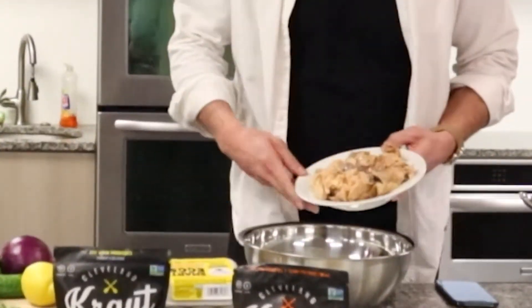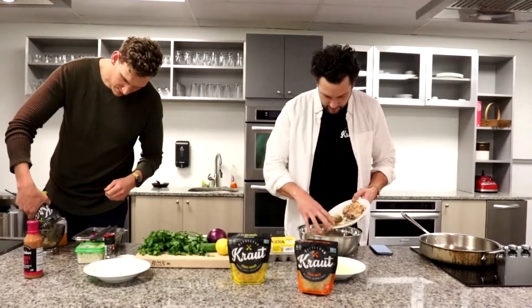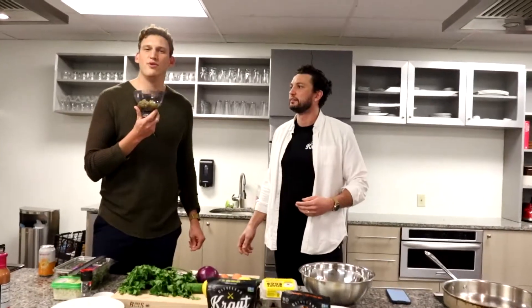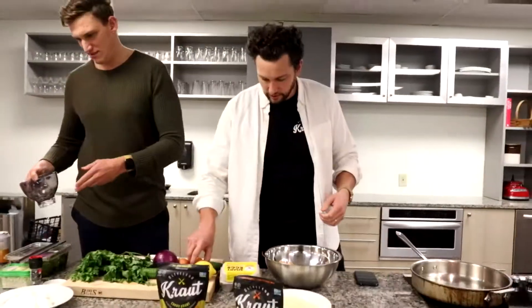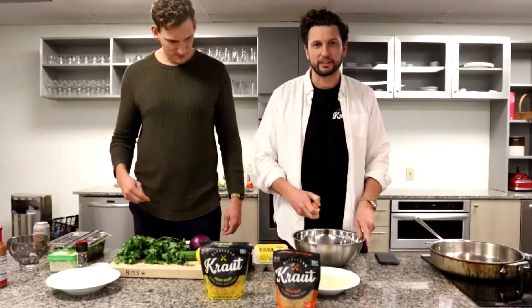All right, here we go — salmon in. We're going to get frisky with the whiskey: half a cup of whiskey dill, in. Two eggs in. That's a sign of a true chef.